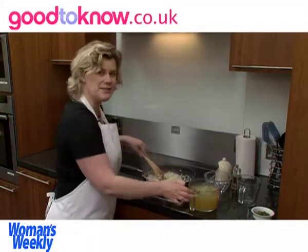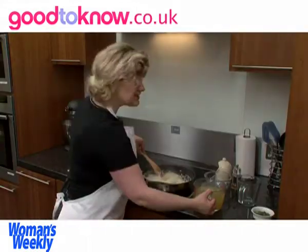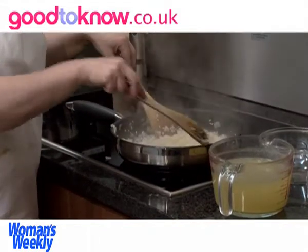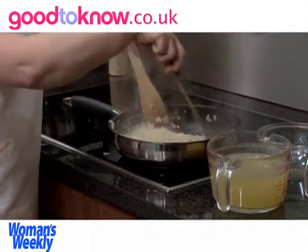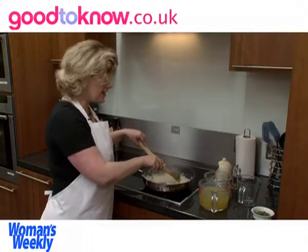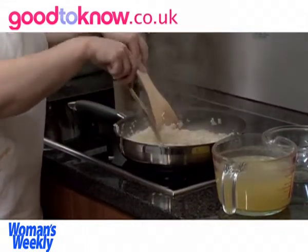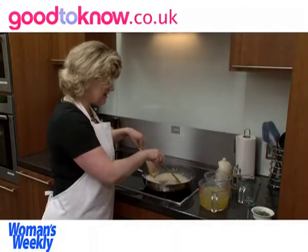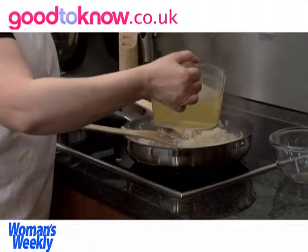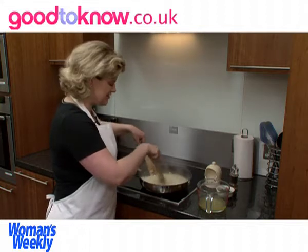Once the wine has been absorbed you can start adding the vegetable stock, adding just a small amount at a time and keep stirring so that it brings out the stickiness in the rice. It should be creamy and sticky when it's finished. Unlike basmati rice where all the grains stay very separate, with risotto rice the starches come out of the grain to thicken the risotto. It's better to add the stock gradually rather than all at the beginning — it might not take the full litre.